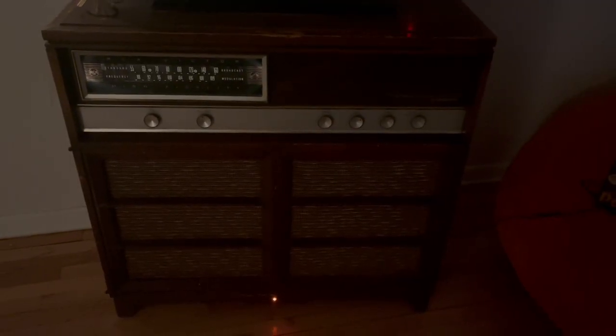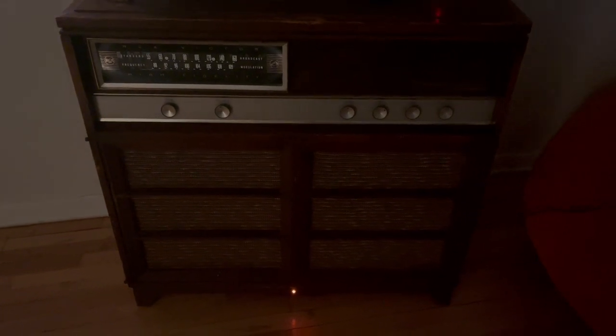Here's what it looks like all put together, lit up, and finished. Thanks for watching, and stay tuned for a potential part two — maybe.